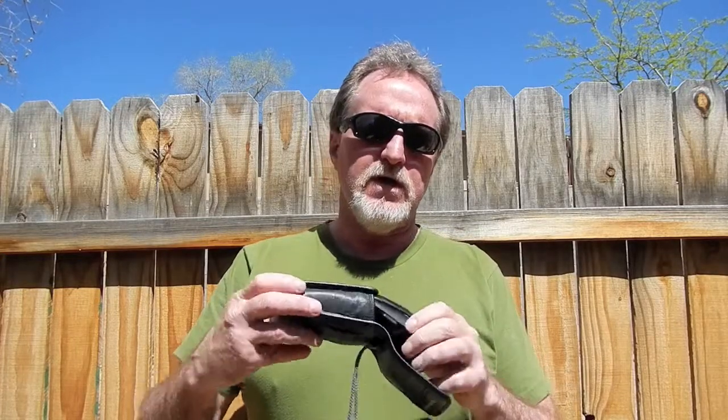Hello everybody. This week's camera is another Olympus point-and-shoot. This is the Olympus Stylus Epic, or the MU-2. It's similar to the MU-1 but has a better lens. It was introduced in 1997.